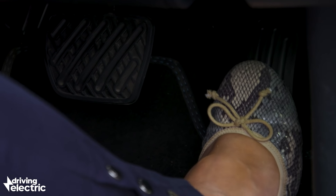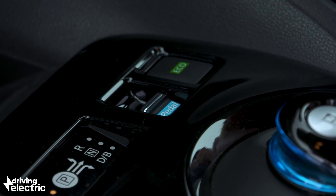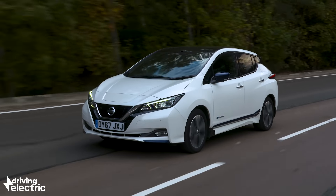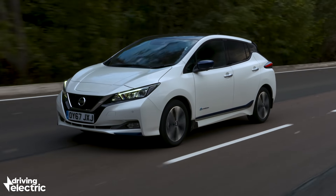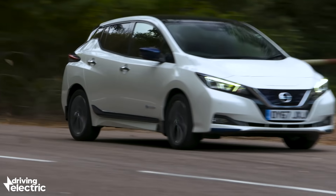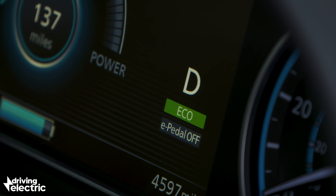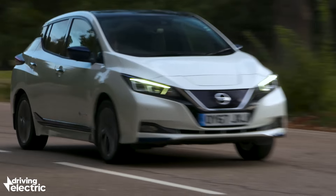One thing that will take some getting used to is the e-Pedal. It's essentially a system that allows you to drive at town speeds without using the brake pedal — the Leaf slows down so aggressively when you ease off the accelerator that it will come to a complete halt quite quickly. So you can get through town traffic very easily without using the brake at all. You do get used to the e-Pedal system after a while, and you can obviously turn it off if you really don't like it. Regardless, it's one of those things that's going to feel odd at first, but you will get used to it.